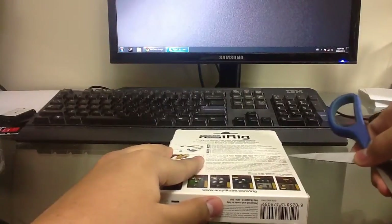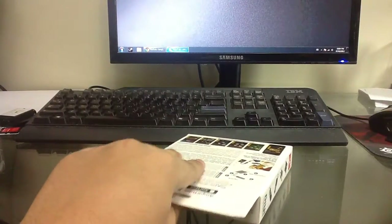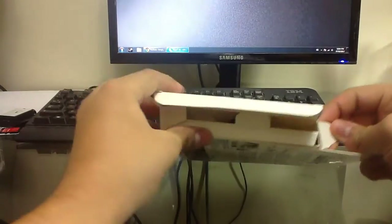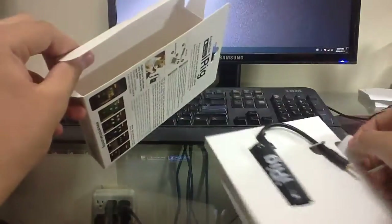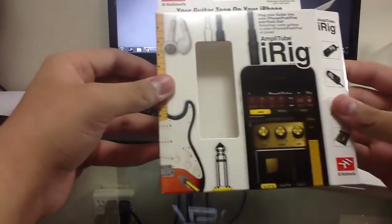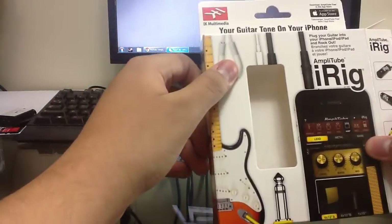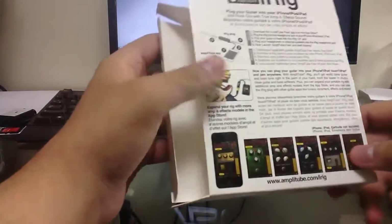Let's get right to it — open up the sticker on the side, both sides. You can see it's on a cardboard tray right here, and there's the iRig itself. On the front of the box you see a picture of what looks like an iPhone 3G, showing how it'll work and a small diagram of the iRig. On the back you have your information and some screenshots of the app you have to use.